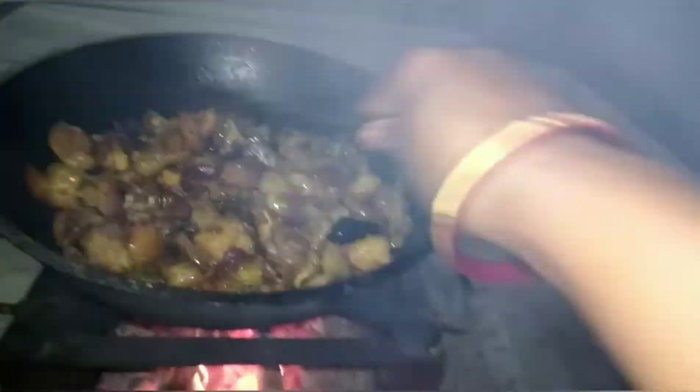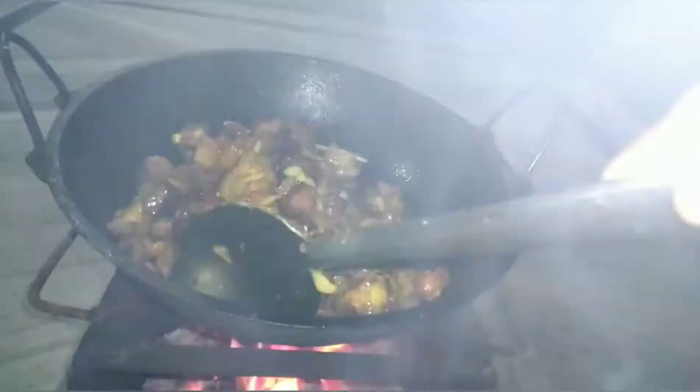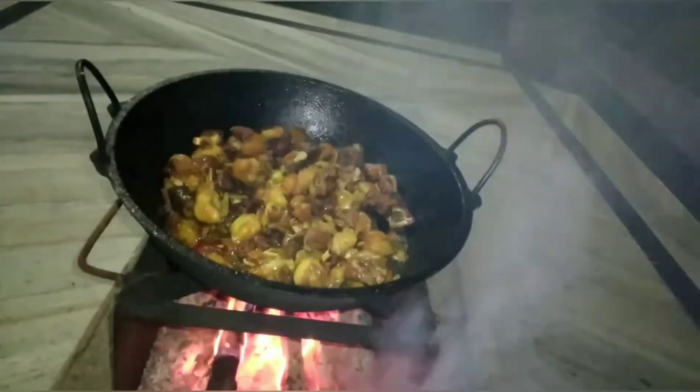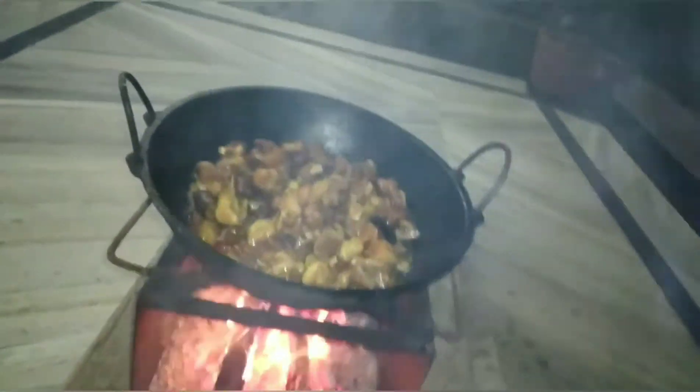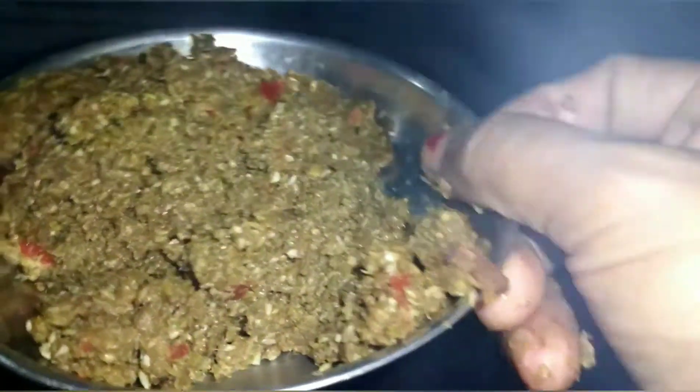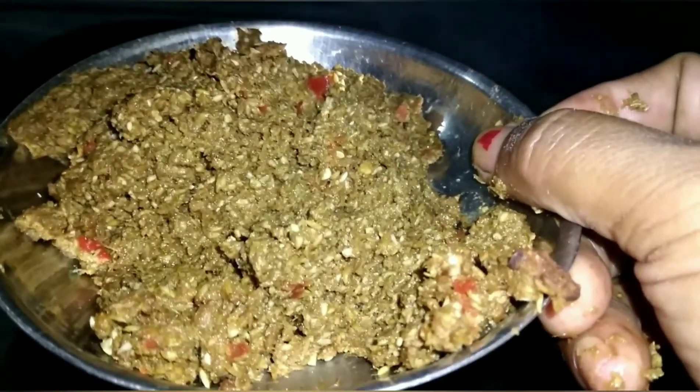We will be cooking a mild peppermint time on our sets, and we will be cooking a mild peppermint time. Now we have to leave the masala. We will leave the masala and make the masala.